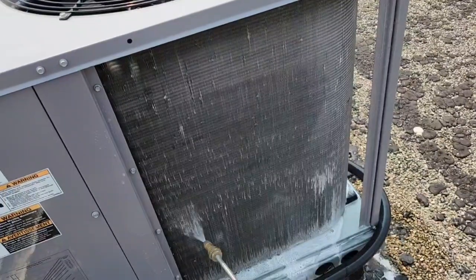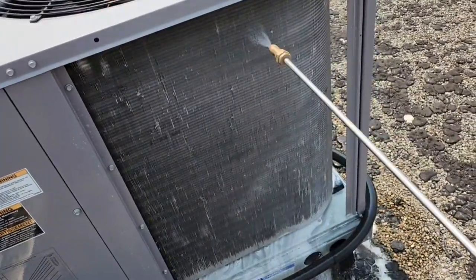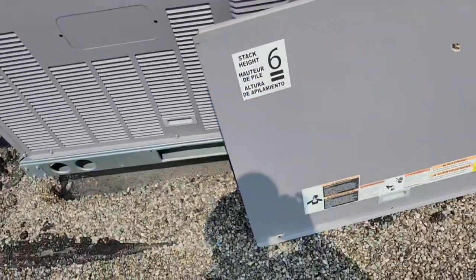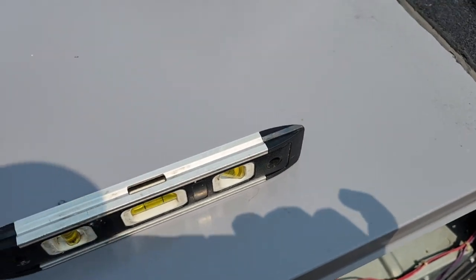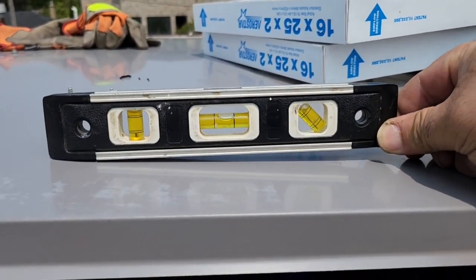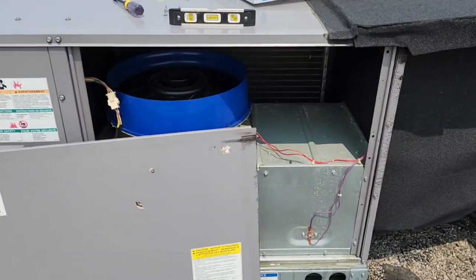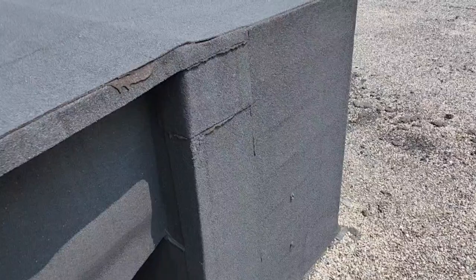All right, let me just finish this. So here's the thing — that's a Keeprite unit, and I'm checking the floor. What I found interesting — look at this — this unit is not level. See that right there?